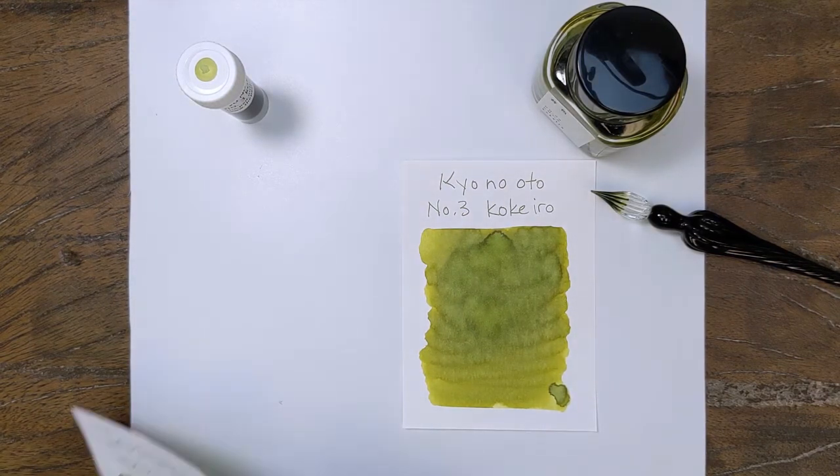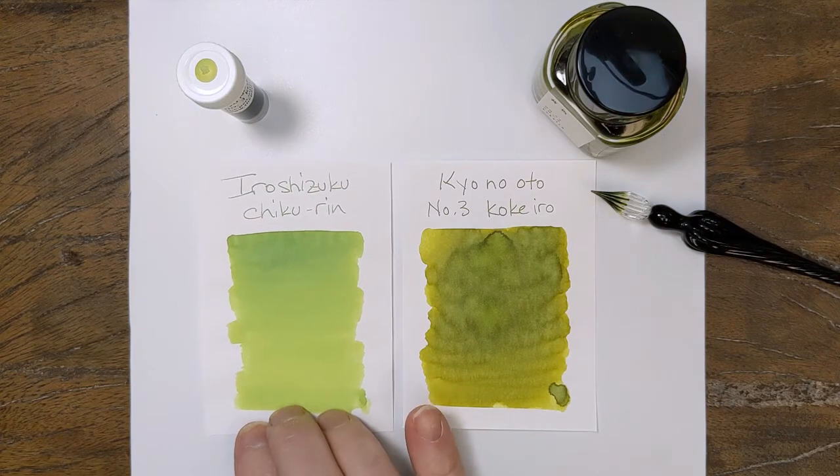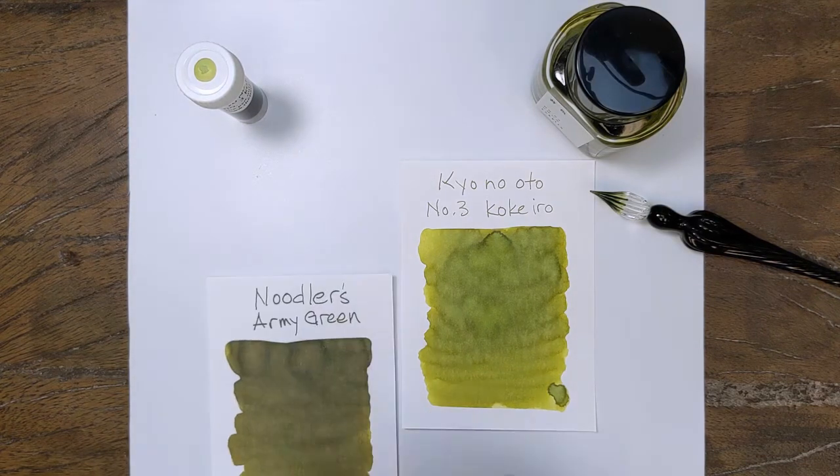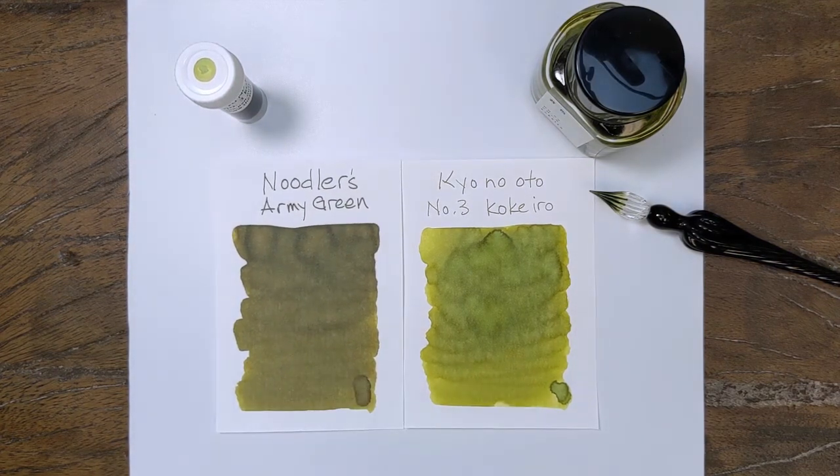For something that is not quite as close, but a good comparison if you're familiar with the color, we have Chikuren, which is a brighter green and a little more blue in it. In the Noodler's lineup, the closest thing is going to be Army Green, which is in the same color family but significantly darker.